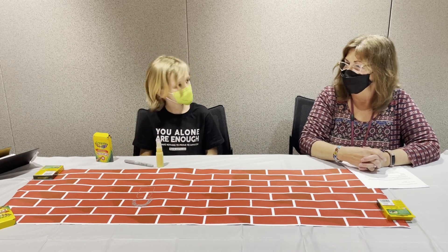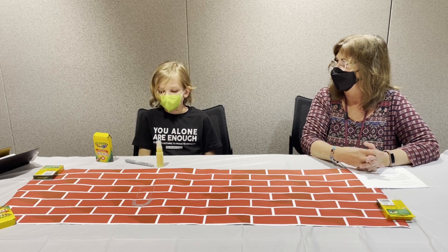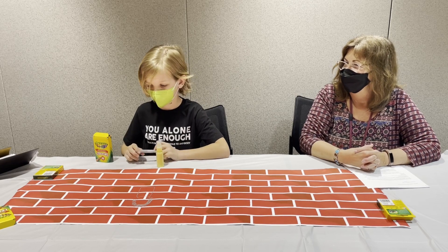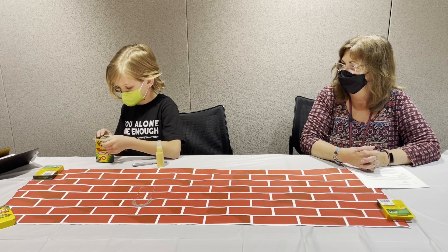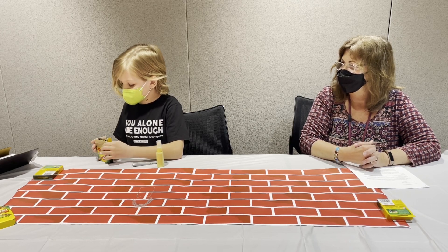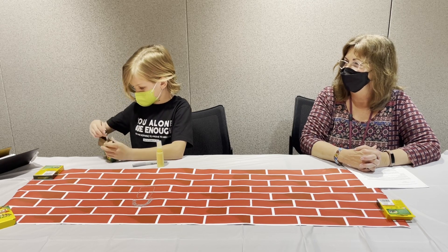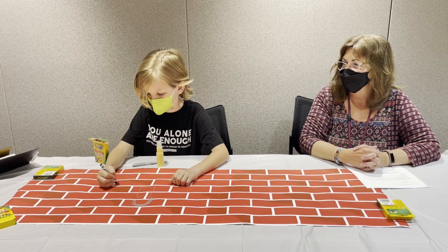Is there anything else that reminds you of him? He always had his violin on him. What would be a good color for that? He liked quite a bit of music — one of his favorite things was a Christmas song, and he liked country music. We can just do black.